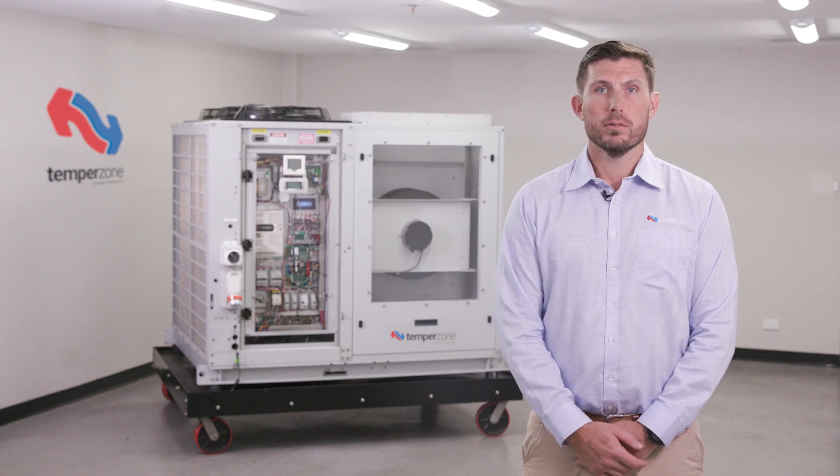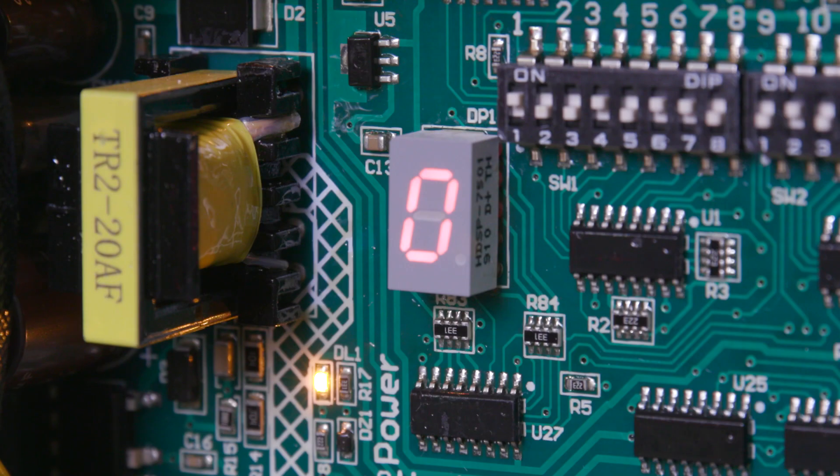For easy clarification of faults, the UC8 display will show a fault code that can be referenced in version 8 of the service training manual. All faults relating to the Corel Power Plus begin at F100 and continue up from there.